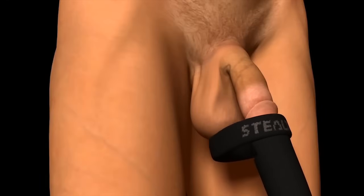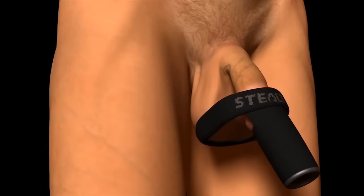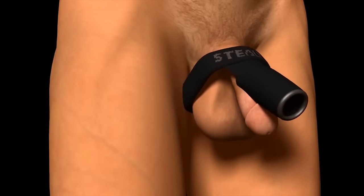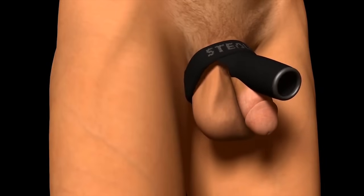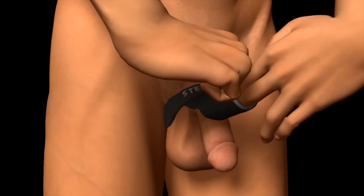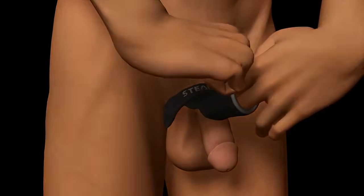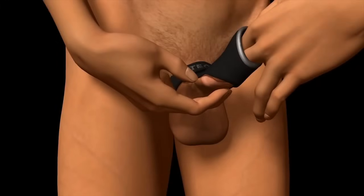To wear Stealth, simply stretch the band over and around the anatomy and secure it next to the body by placing the entire genital mass through the scrotal opening. Then insert two fingers and thumb inside the silicone bead and down the sheath while the other hand guides the glans of the penis into position.